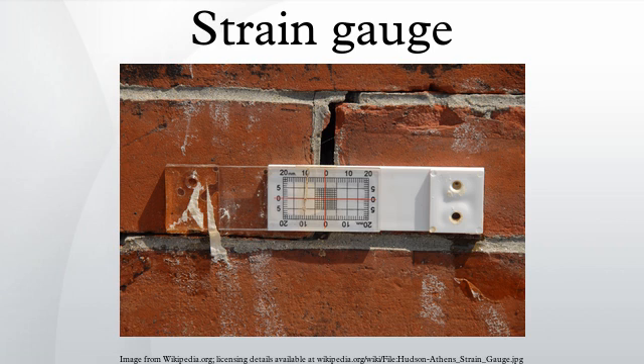In the illustrated example, the two halves of the device are rigidly attached to the foundation wall on opposite sides of a crack. The red reference lines are on the transparent half and the grid is on the opaque white half. Both vertical and horizontal movement can be monitored over time. In this picture, the crack can be seen to have widened by approximately 0.3 mm since the gauge was installed. More sophisticated mechanical types incorporate dial indicators and mechanisms to compensate for temperature changes, and can measure movements as small as 0.002 mm.